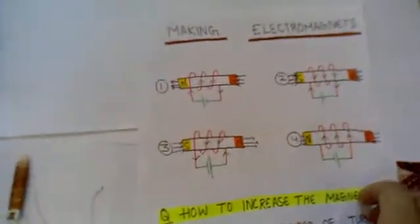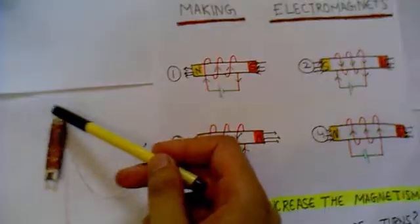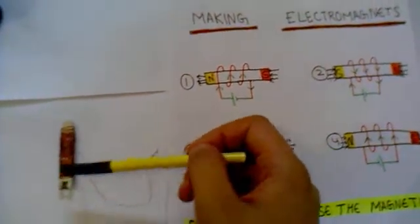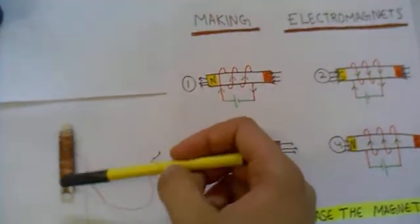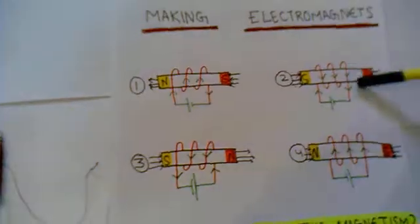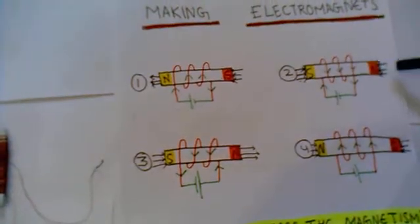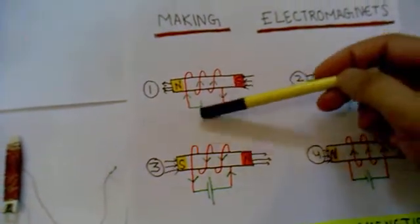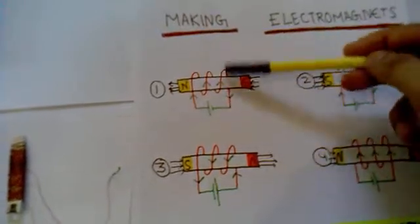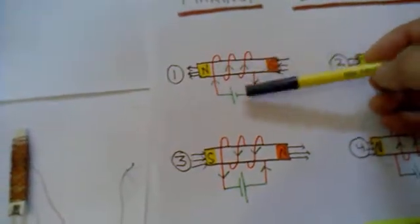There is one more advantage of electromagnets: in this piece of iron, you can make any part the north pole and any end the south pole. I have taken a piece of iron and colored the two ends with two different colors — one end painted yellow and the other end painted orange. I have done the winding in a clockwise fashion and attached a battery to it, so the current is coming from the positive terminal.